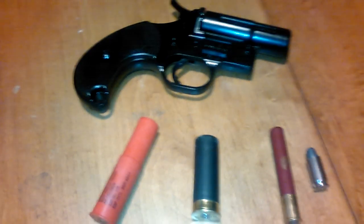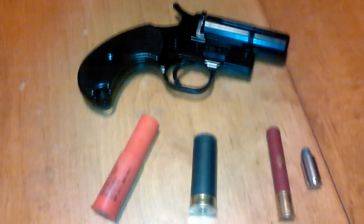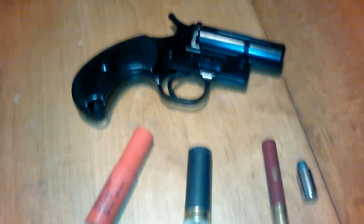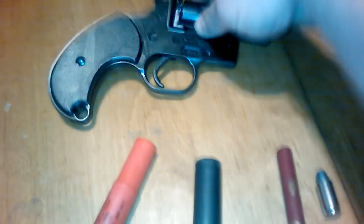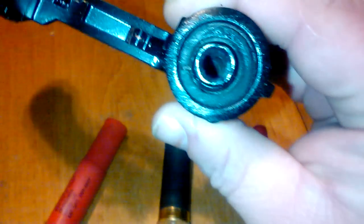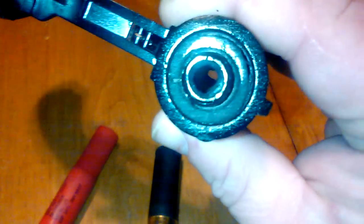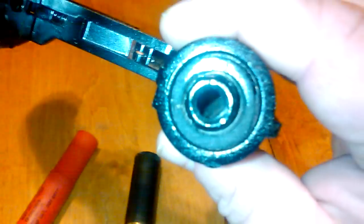Hey everyone, this is my Orion flare gun slash .22 revolver — it's been converted from a regular Walmart flare gun to a .22 pistol. The way I did that: look right in there, you'll see it's a brake line, a regular brake line from AutoZone, cut down. The ring around the brake line that holds it in is a piece of pine from Home Depot. I drilled the pine out and put the brake line in.